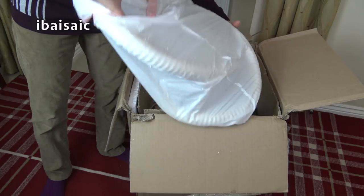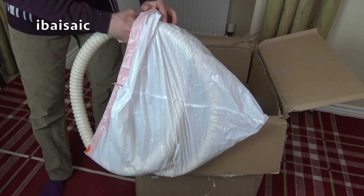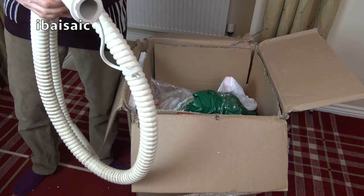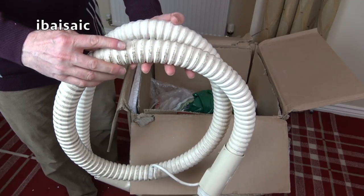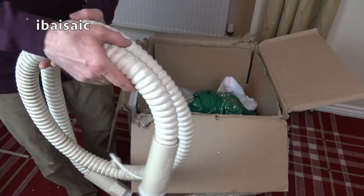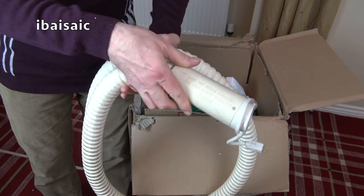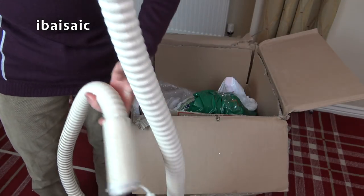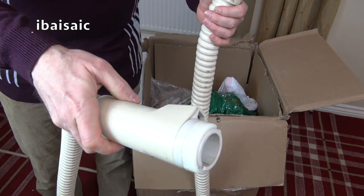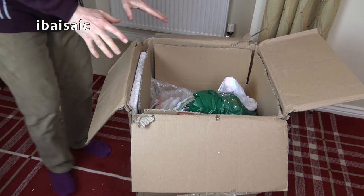Next we have a hose — a hose that's going to need a bit of Cif on it, or Jif if you're of a certain age. It's making a mess on my rug. This hose takes me back. It's not split, though. This hose is very like the hose I had on my very first vacuum cleaner, a Hoover Sensotronic Total System 5. My one came with a hose like this, although it was brown. This is a power hose. There's the connector that plugs into the vacuum, and there's no splits in it, which is remarkable. It looks in very good condition.